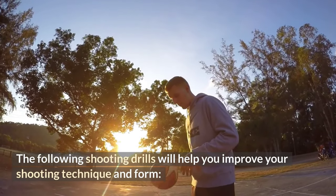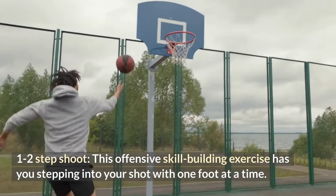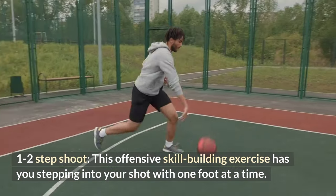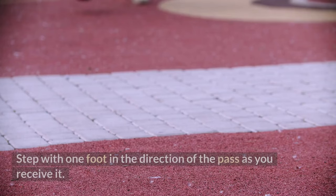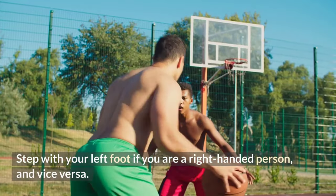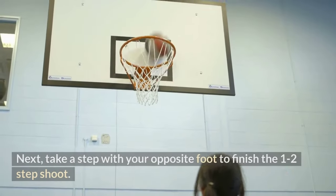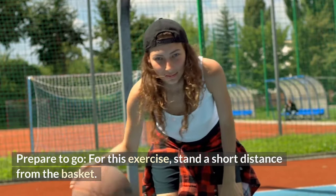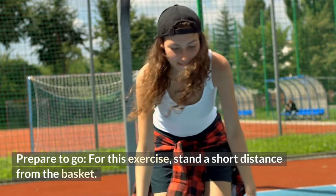The first drill is the one-two step shoot. This offensive skill-building exercise has you stepping into your shot with one foot at a time. Start by taking your position, then step with one foot in the direction of the pass as you receive it — step with your left foot if you are right-handed, and vice versa. Next, take a step with your opposite foot to finish the one-two step shoot.